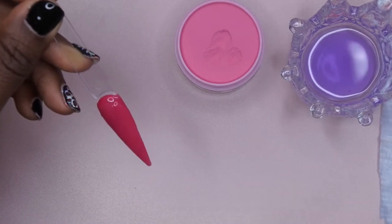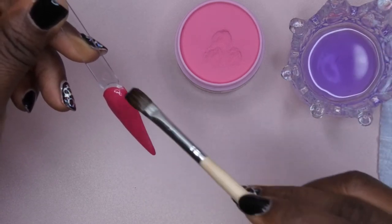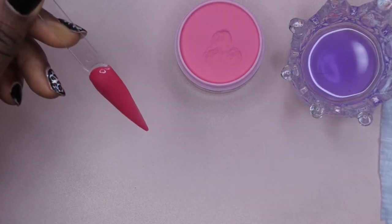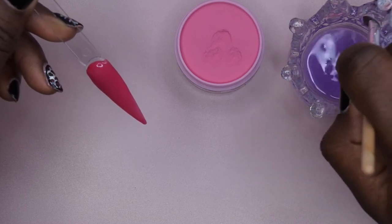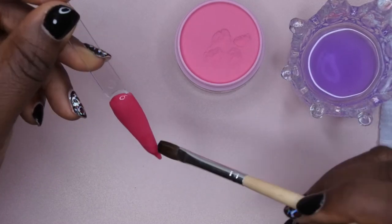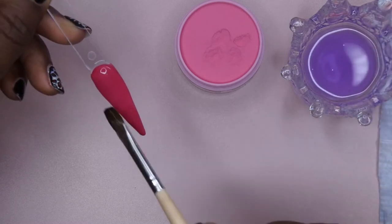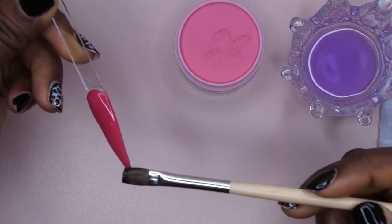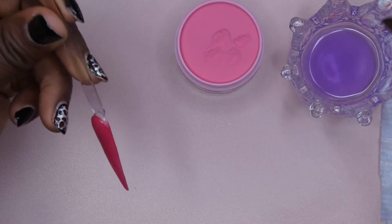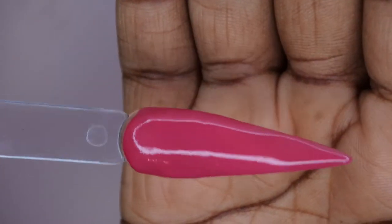It's self-leveling — I like this a lot. You see how it just smoothed itself out? I'm just going to take a tiny bead and fill in this little spot down here. All right, so this is the first swatch — Pink Lady. I love this color, it's absolutely stunning. That is a really pretty pink.